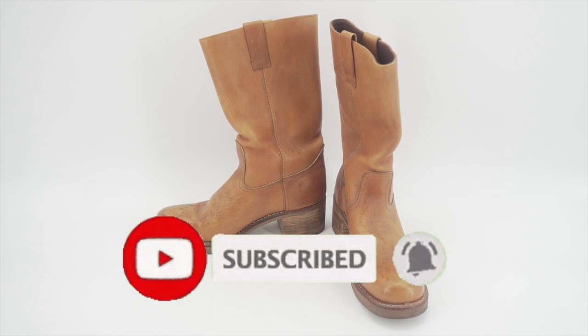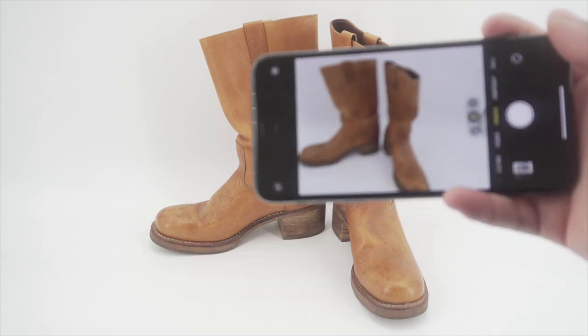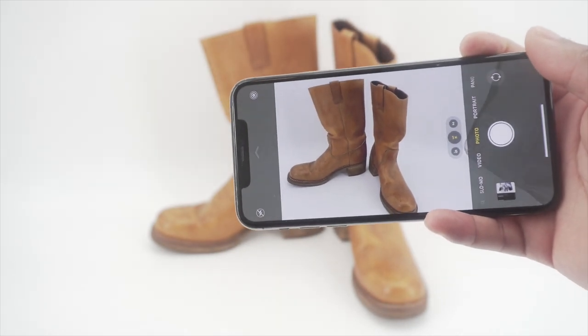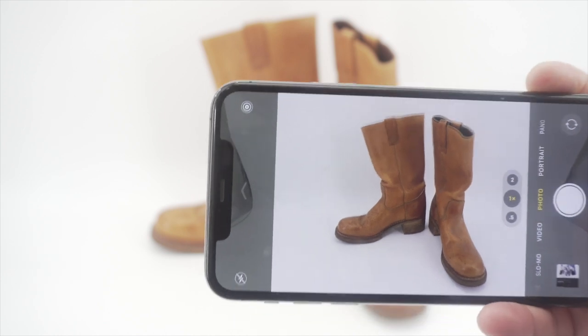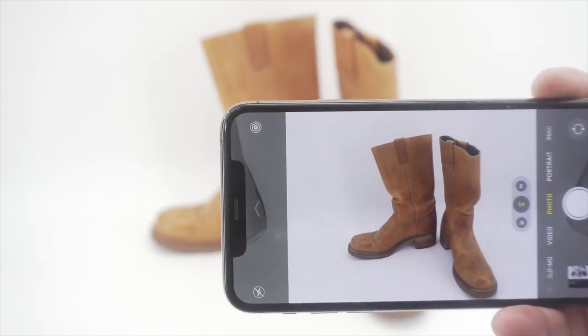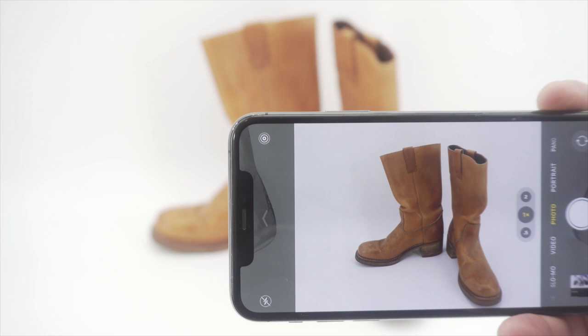It's very simple. I use my trusty iPhone 11 Pro Max to take my photos. I have a camera but the quality is pretty much the same on both as far as taking photos for sneakers and boots.